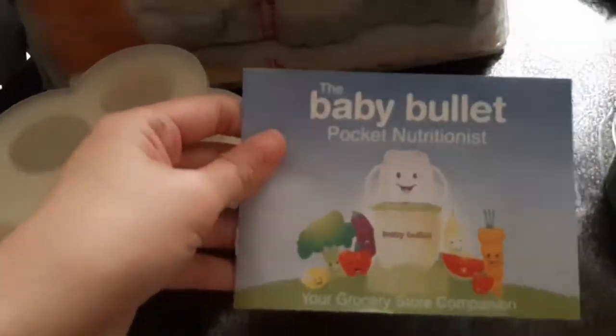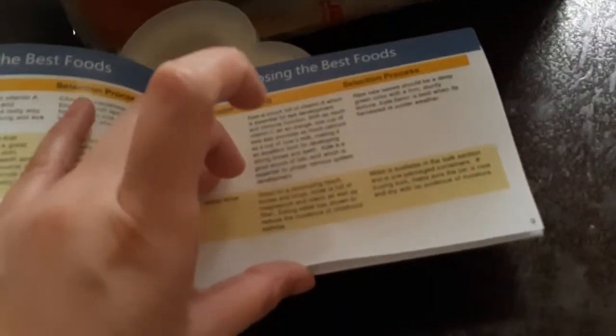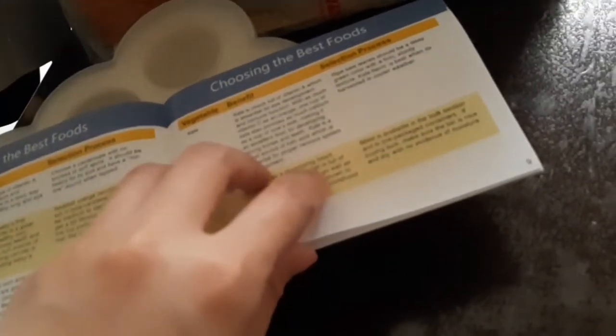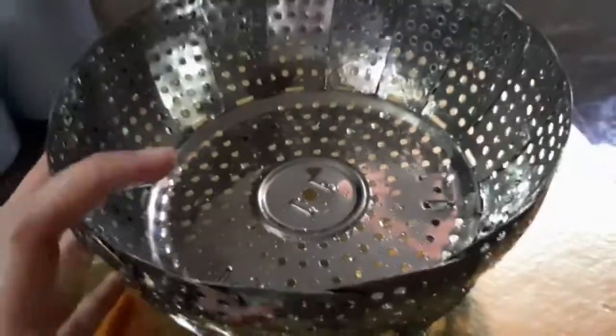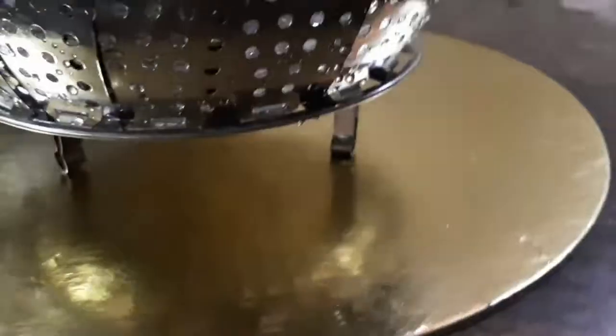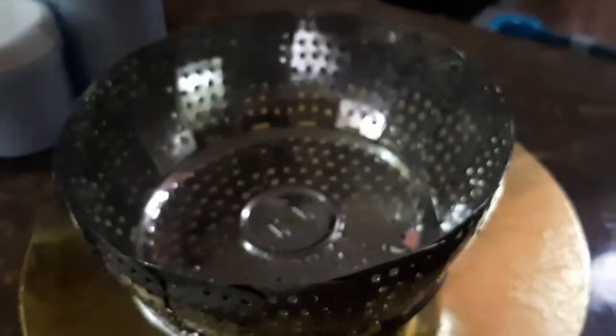We're going to make our first ever baby food. What I have here is a Baby Bullet — it comes with a nutritionist book. I thought at first it was a cookbook but it wasn't, a little bit disappointed. It has a lot of storage, that's why I love it. And this one is a steamer that I bought online at Shopee for 120, I think, or 100 or less than 100 — I forgot.